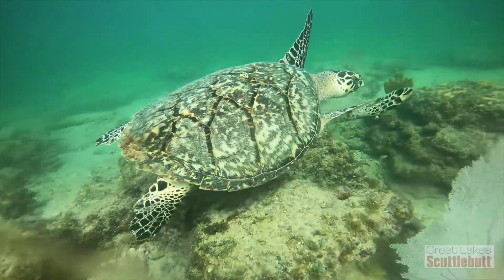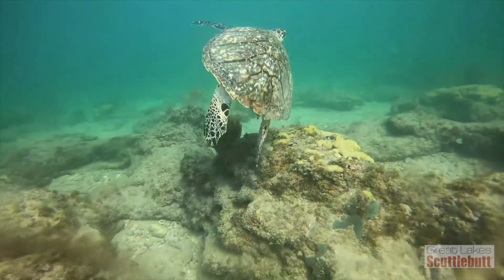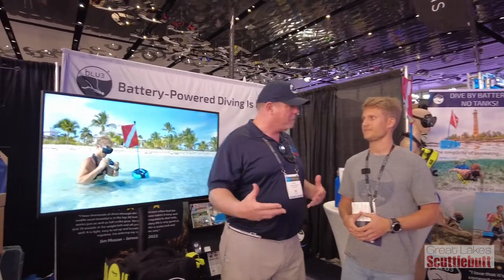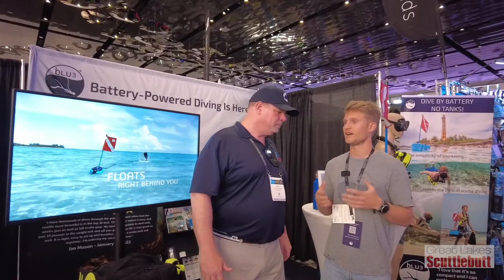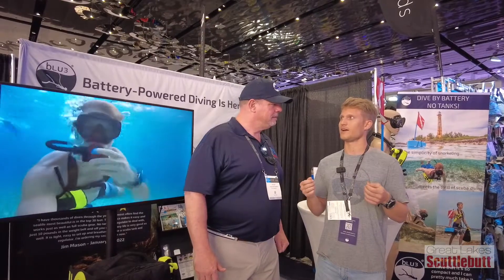Not just for exploring reefs — as a sailor, I want to be able to go down and check what's underneath my boat, any work that needs to be done. Absolutely — it's something everybody should have on their boat in case of emergency, especially in low visibility or cold water. It gives you the opportunity to stay under your boat to cut a line out of the prop or clean your hull.